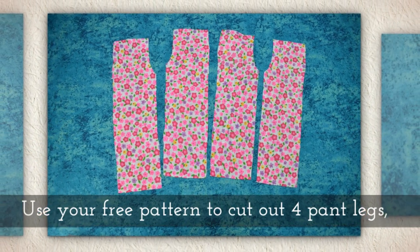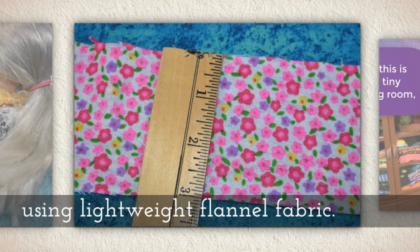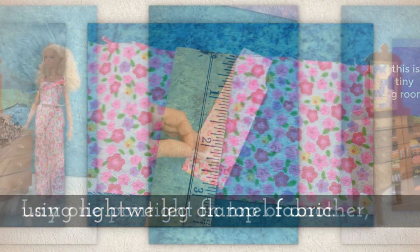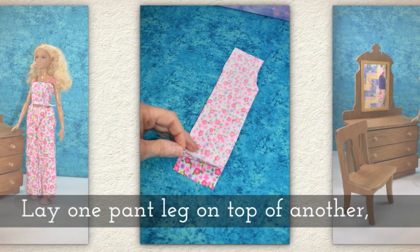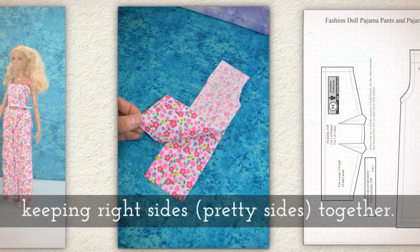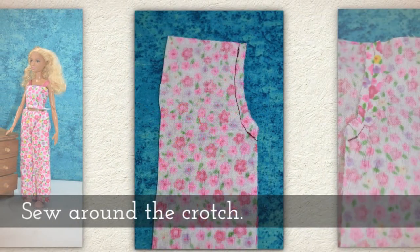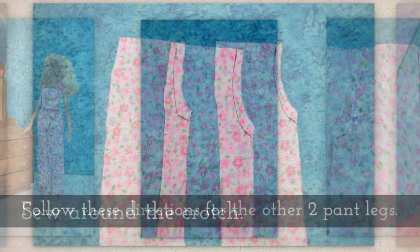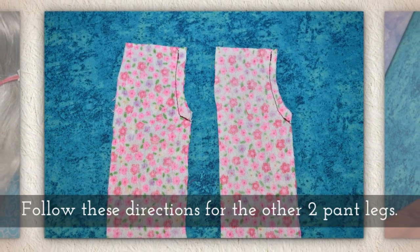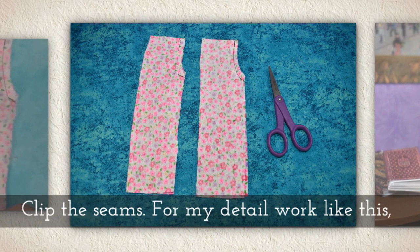Use your free pattern to cut out four pant legs using lightweight flannel fabric. Lay one pant leg on top of another, keeping right sides together. Sew around the crotch. Follow these directions for the other two pant legs.